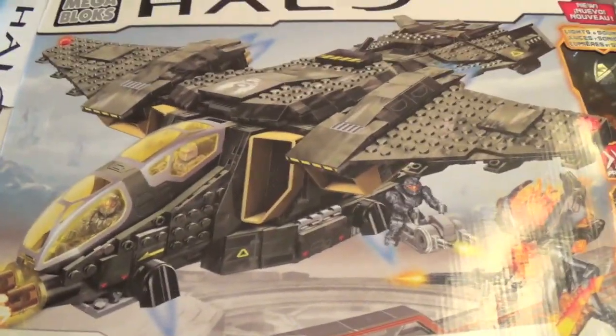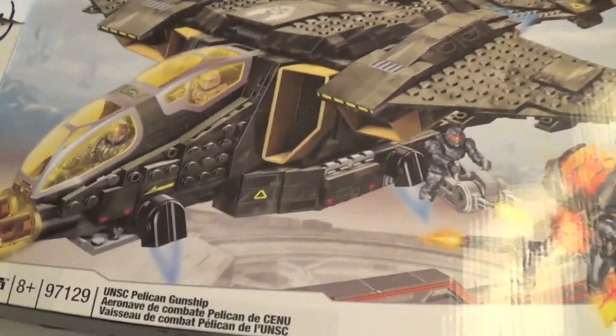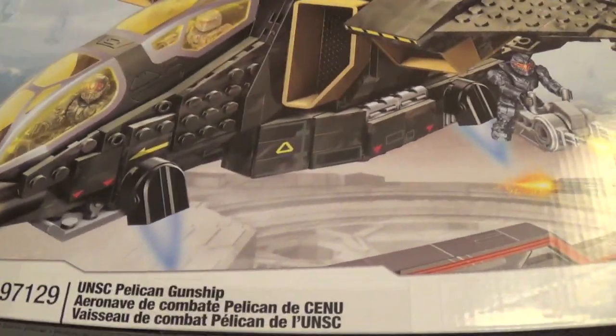Hey guys, welcome to a very special review — the first review on YouTube, actually, of the Halo Mega Bloks UNSC Pelican Gunship, a very highly anticipated set.